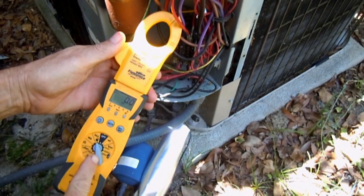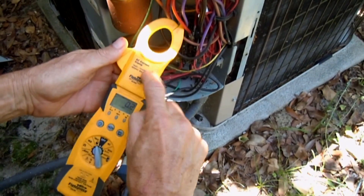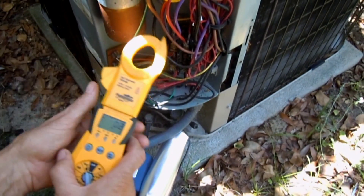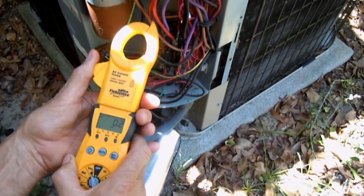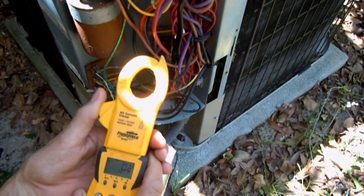So I wanted to go ahead and check the amp draw on the compressor in my air conditioner to make sure that it's not over-amping or anything like that. First, we'll go ahead and turn the meter on to VAC, and we have the clamp-on right here — the current clamp — which will allow me to read how many amps the compressor's drawing.